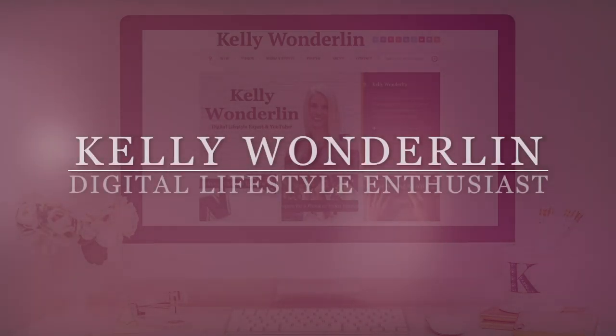Are you ready to take your iPhone videos to the next level? Hi everyone, I'm Kelly Wunderland.